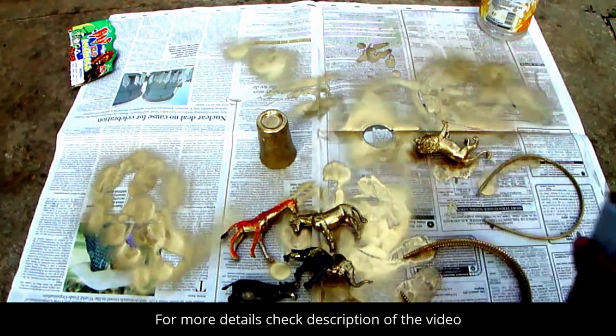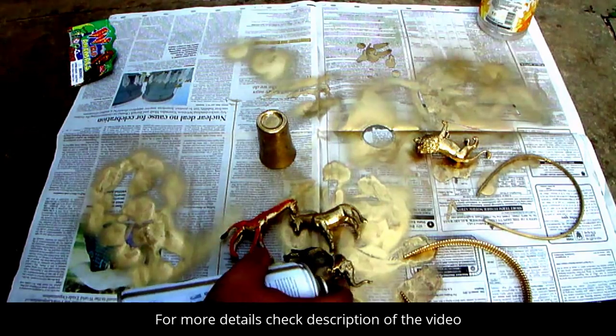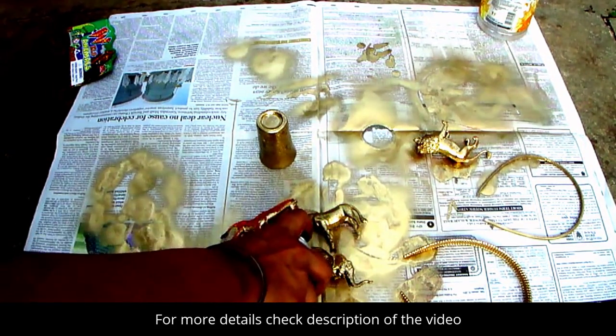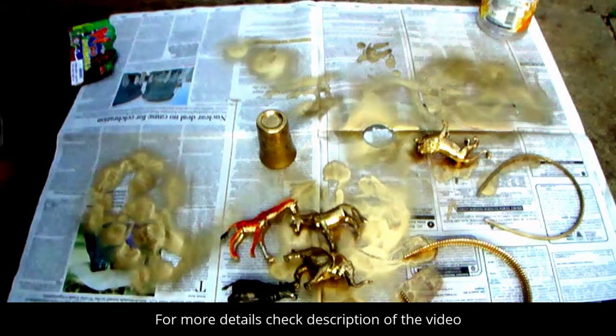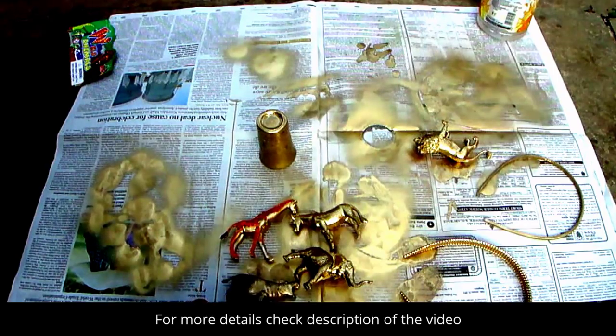This is the elephant... and the hippopotamus.